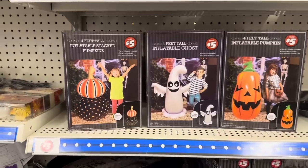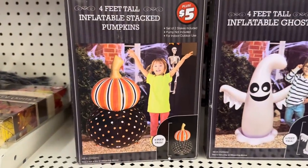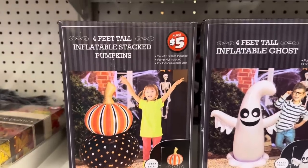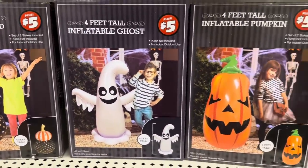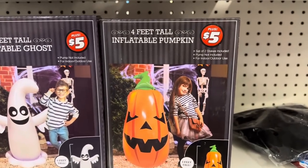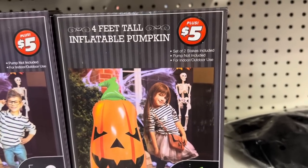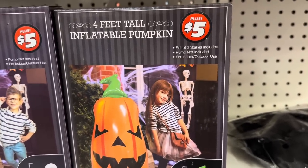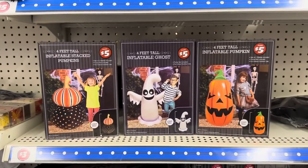They also have four-feet-tall yard blow-ups. You get the pumpkins — so cute for $5. Look at the ghost, they're so cute. And they have the jack-o'-lantern. It says inflatable pumpkin, comes with two stakes, pump not included, for indoor-outdoor use. Those are great for $5.